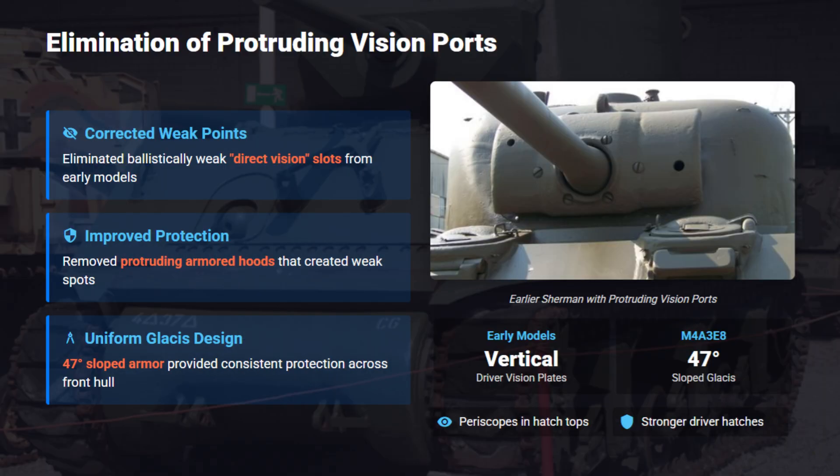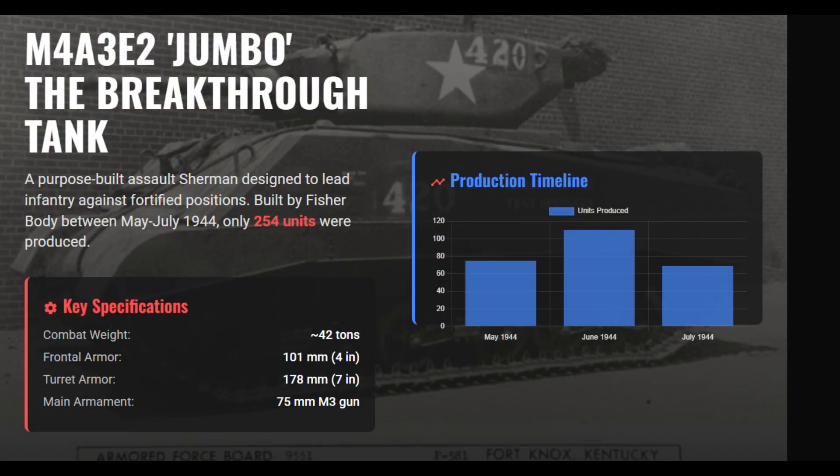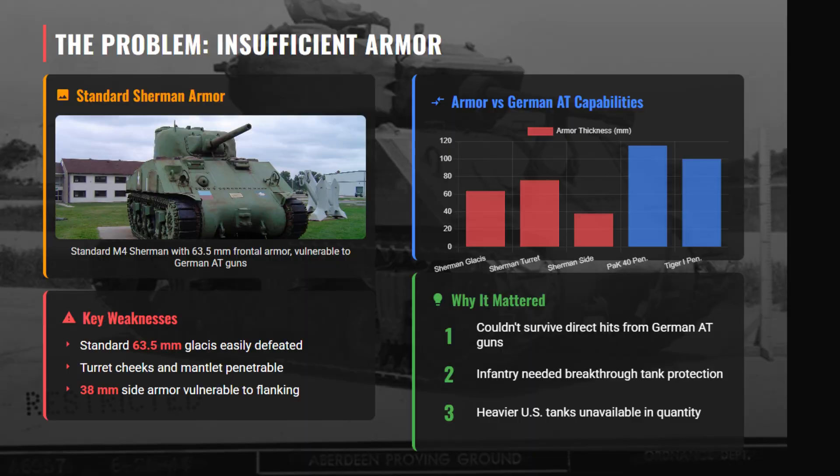The EZ-8's 47-degree large-hatch glacis removed weak vision ports and protruding hoods, using a single-sloped armor plate with hatch-top periscopes. The streamlined design increased effective armor and crew safety. While the M4A3E8 combined mobility and firepower well, its 63.5-millimeter glacis still couldn't withstand German high-velocity guns.